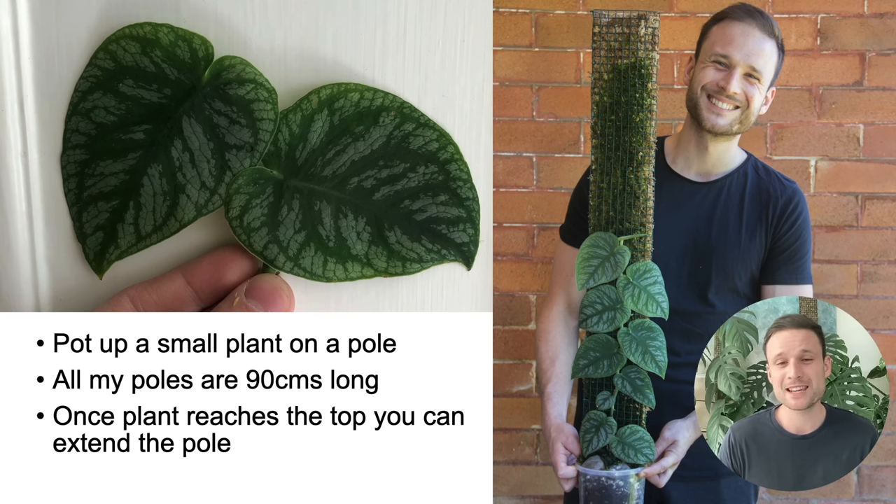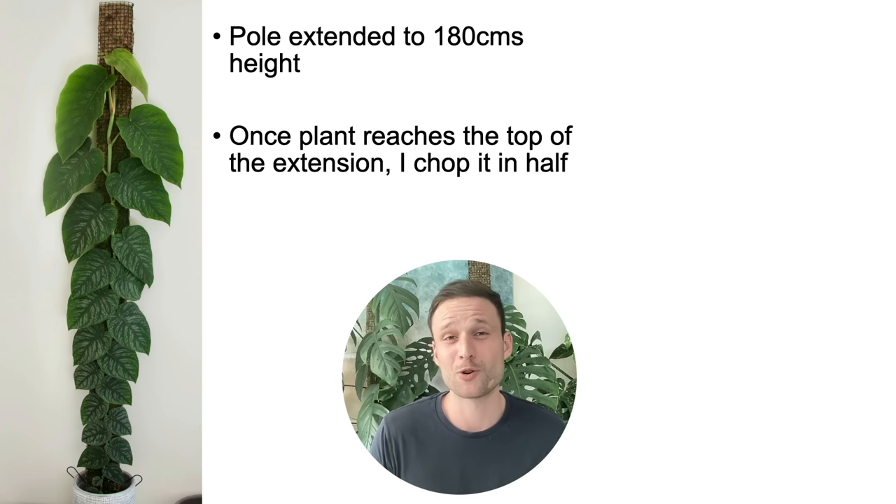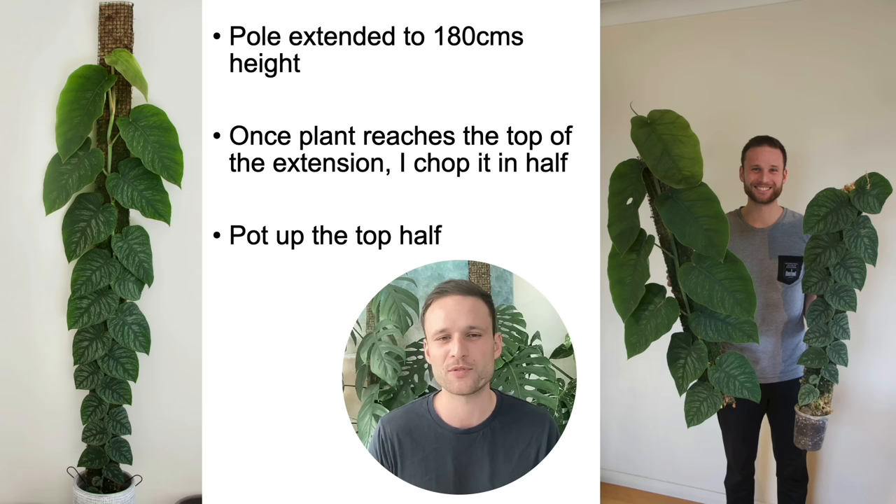I continuously keep the moss pole moist so the plant has enough water and nutrients to climb and mature. Eventually the plant will reach the top, so it's time to extend it — I just put another 90 centimeter pole on top, bringing the plant to 180 centimeters. When the plant reaches the top of the extension, that's when I chop it in half, separating the top extension from the bottom half of the pole.